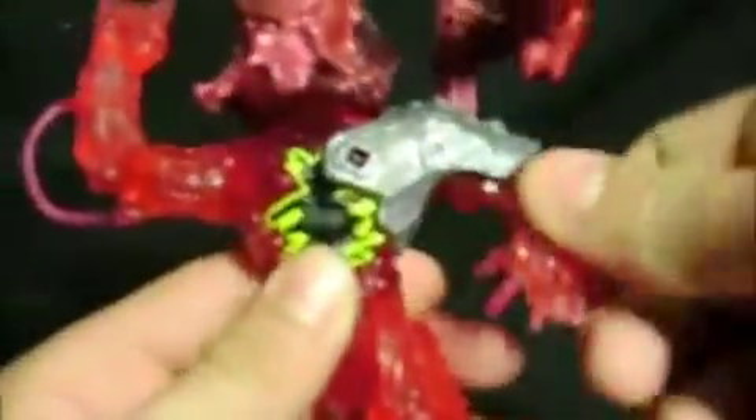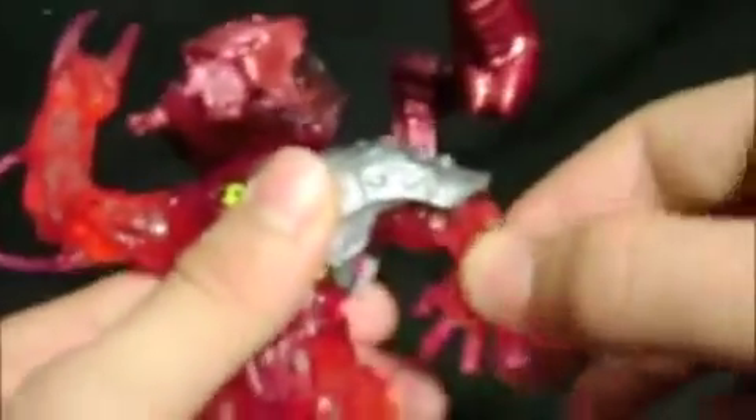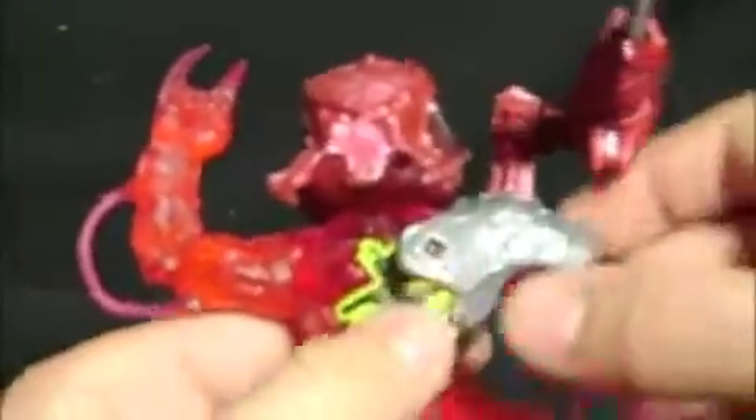As far as articulation is concerned, it's basic Kenner articulation — five points. The only gripe about this figure is this: you can't move the hand when the weapon harness assembly is on. But when you take it off you can move it as much as you want. I think it's alright, but that's basically it.